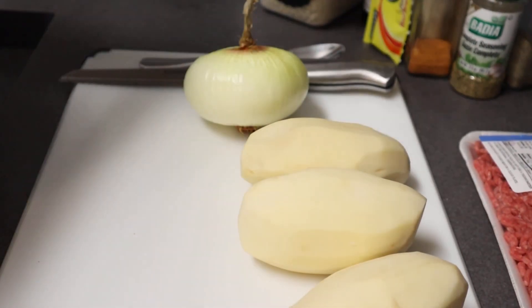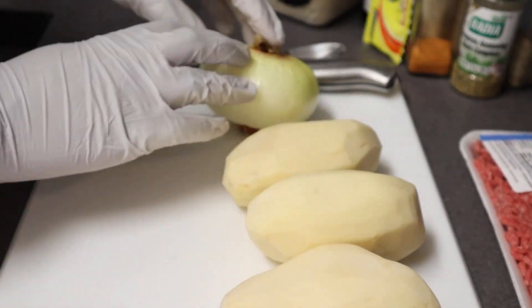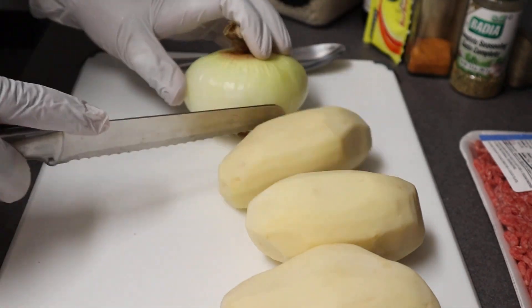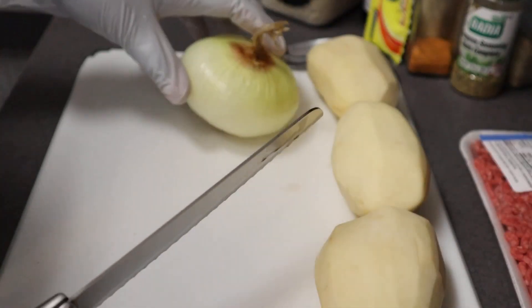All right, we'll go ahead and get started. If you want to pause the video and haven't gotten your potatoes peeled or your onion cut, you're welcome to do that. We're making Salisbury steak today. These are going to be uncut videos, so it's going to be from start to finish.